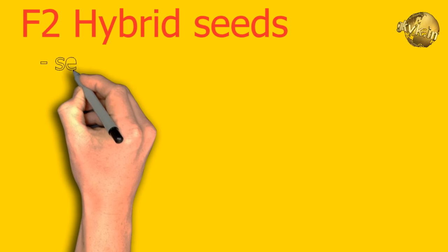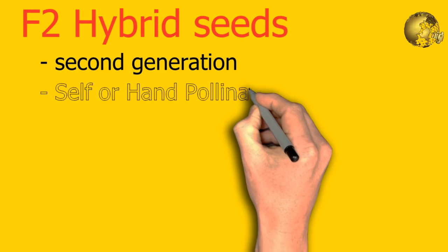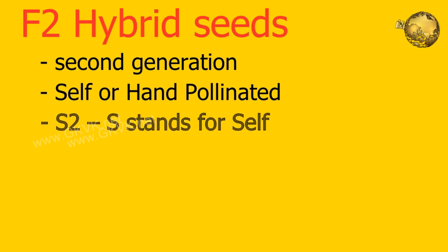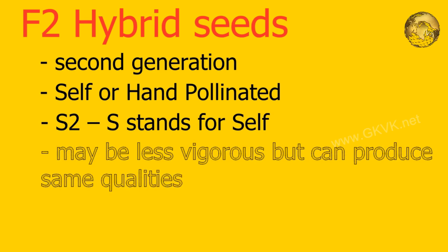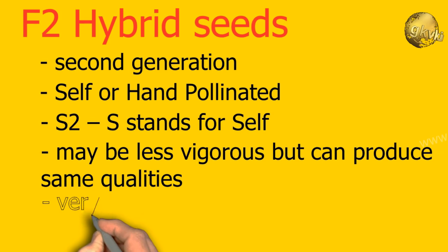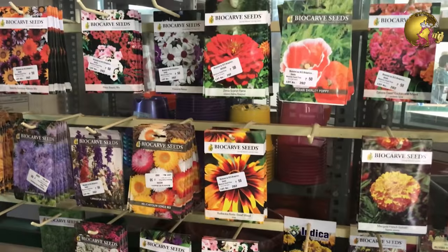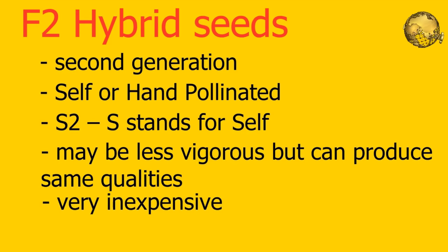Coming to F2 hybrid seeds, the 2nd generation: when F1 plants produce flowers and self-pollinate or are hand-pollinated, F2 seeds are produced. They are sometimes known as S2, where S stands for self. F2 generation plants have a lot of genetic variation and are often less vigorous, and may not always produce the original flowers or fruits as shown on seed packets. However, many F2 seeds from good companies can also produce identical flowers, fruits or vegetables similar to the parents. F2 seeds are popular nowadays because they are inexpensive and have decent disease resistance.